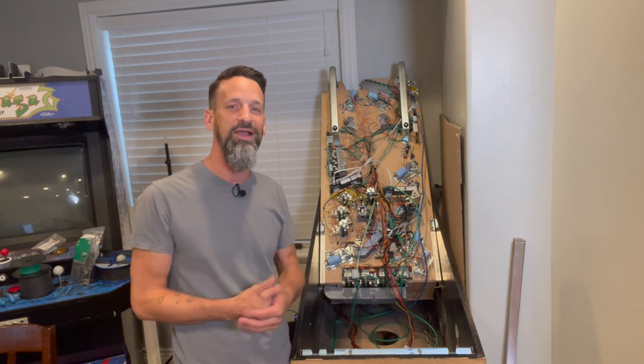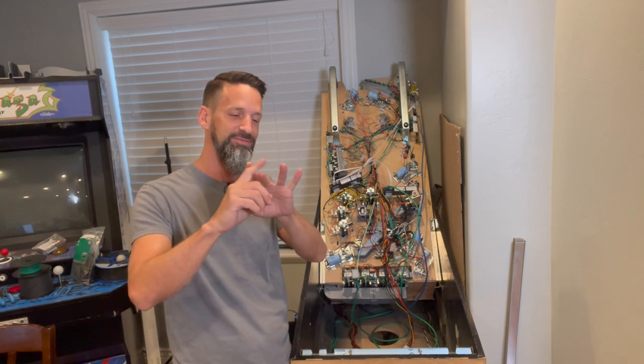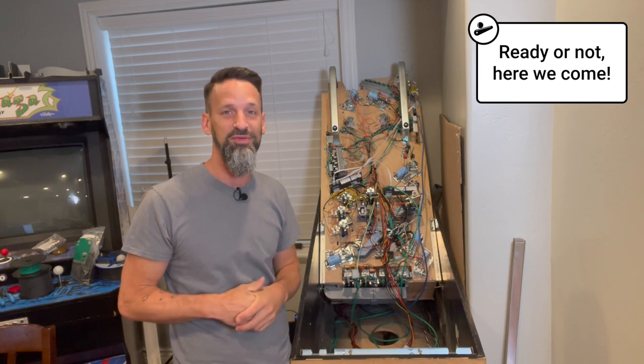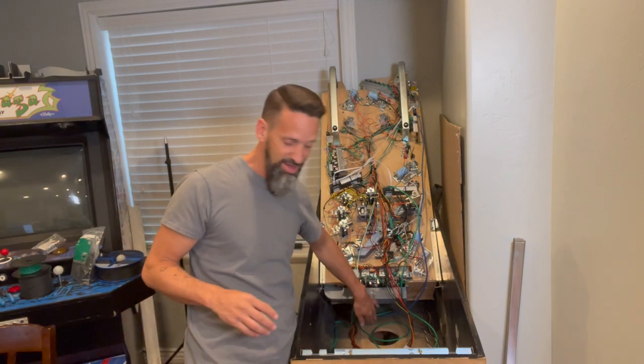Hey everybody, Steve from the pinball room, welcome back. We are five days away from the show — today, tomorrow, Monday, Tuesday, Wednesday, Thursday we hit the road and head up to Tacoma, Washington. So we still got lots to do and I'm getting even more anxious to make sure we'll have something worth playing.